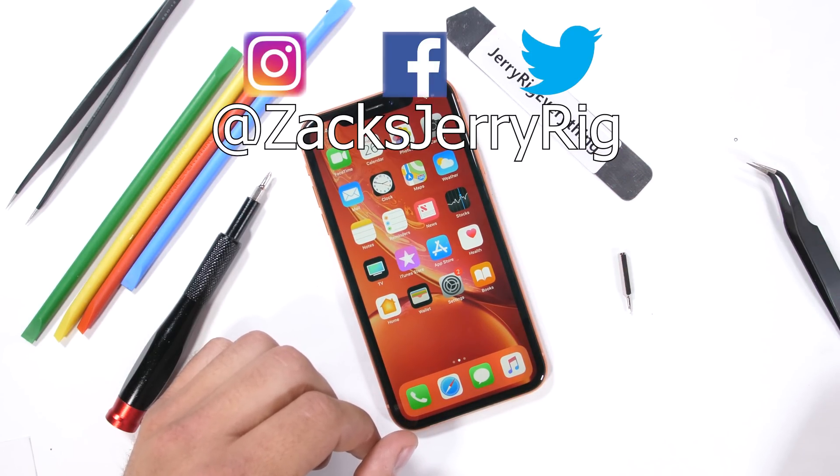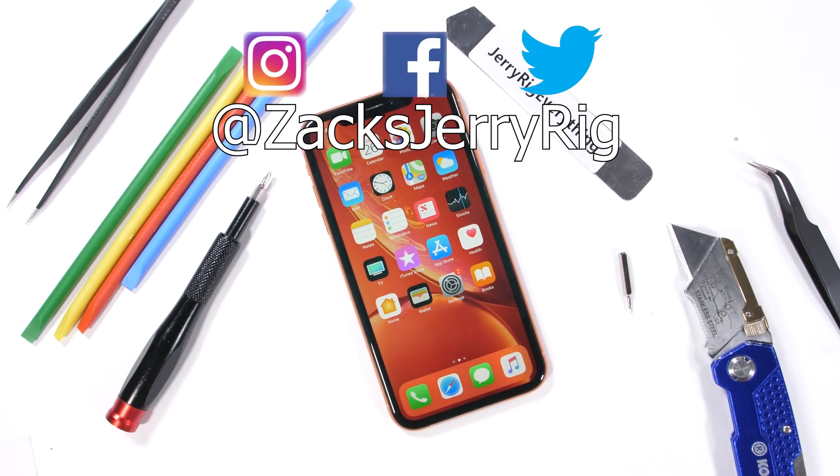Let me know if you have any questions in the comments and come hang out with me on Twitter and Instagram. Thanks a ton for watching — I'll see you around.